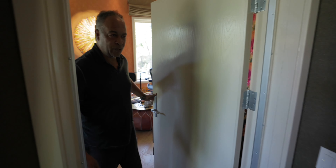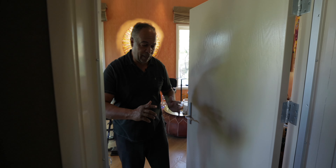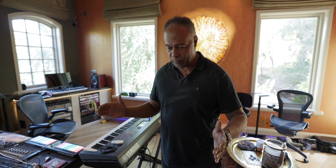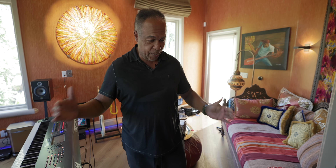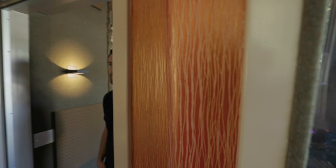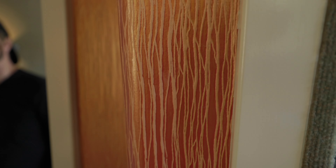All of the walls here are done with mass loaded vinyl. In the old days, like at United Western and some of the old studios, they'd build two walls with space between them. Mass loaded vinyl is really, really heavy — a piece of it this big I can't hold. So this studio is made out of metal beams everywhere to hold the load on the ceiling and walls. Even with the glass windows, you can't hear anything outside. We're playing the drums and blasting it at four in the morning and the neighbors don't hear anything.